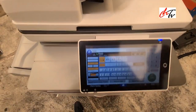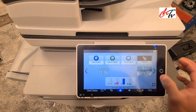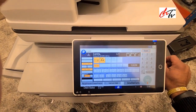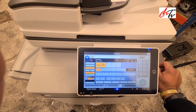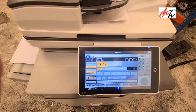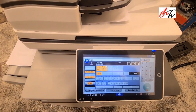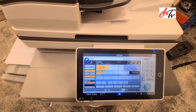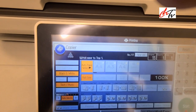I'm going to show you a quick tip on how to make tray shifting work. Let's say you are copying and you need 20 copies but you only have 10 in tray one. Once the tray's A4 sheet is finished, it'll show a pop-up.